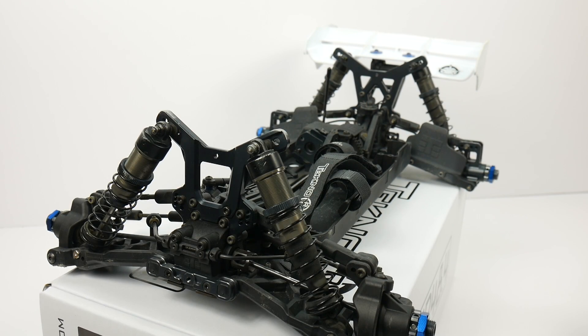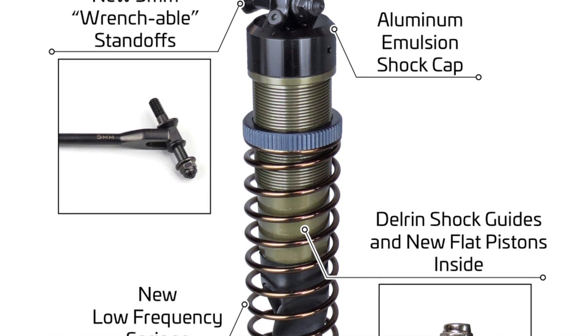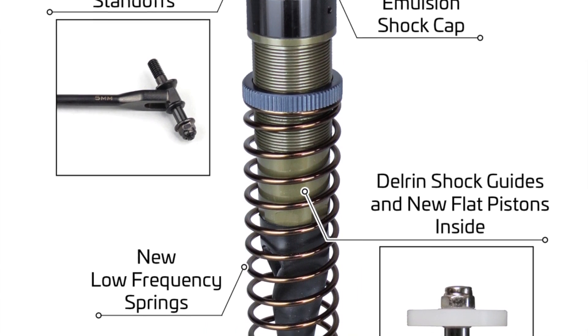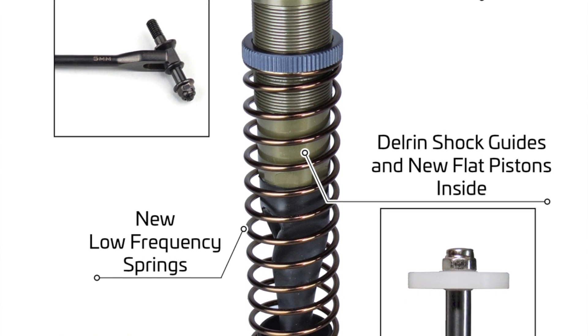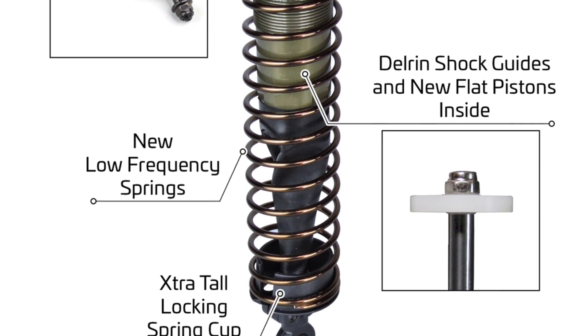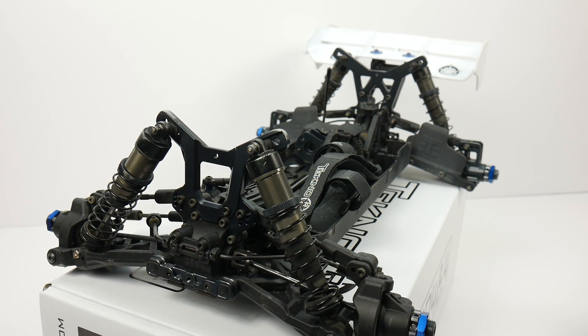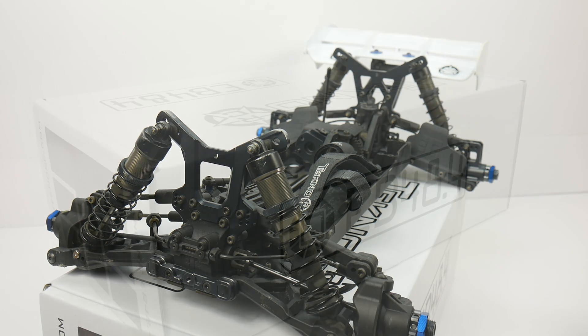Suspension-wise, the EB48.4 uses a complete CNC shock package. Everything is now CNC'd — from the bodies to the internal guides, they use flat pistons now, and overall the setup has been changed. It is now using an emulsion-style setup in the manual, and you can build these three different ways: emulsion, vented, or non-vented. It's all included in the package.